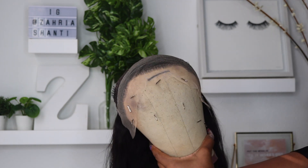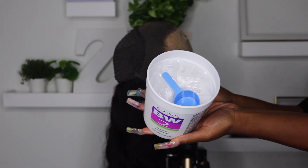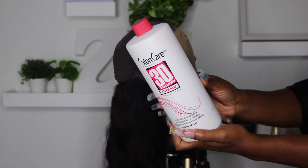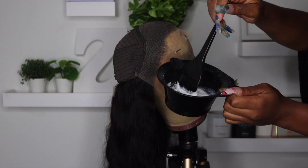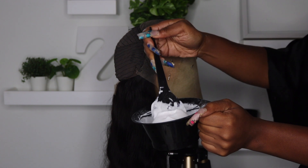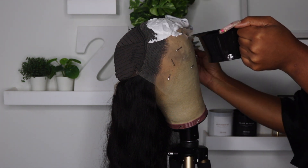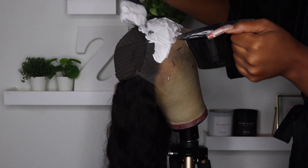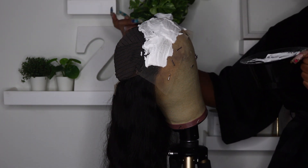Once the wig is on the wig head inside out, I go ahead and use my bleach. It comes with a little scooper, which is very helpful. I put some into my bleach bowl — all of this will be linked below — then get my 30 developer and pour some in. I mix it with the brush since I didn't have a plastic fork. I like to make it really thick because I don't want it to go through. This thickness is perfect; that's what you want to aim for. Then I'm placing it onto all of my lace. Some people only bleach where they'll part their hair, but I never know where I'm gonna part it, so I bleach the whole entire lace.